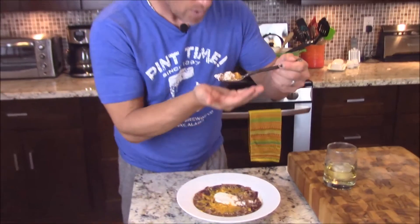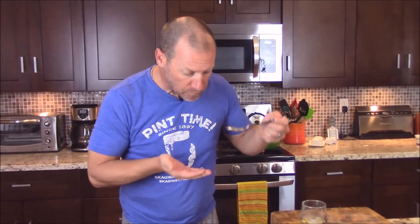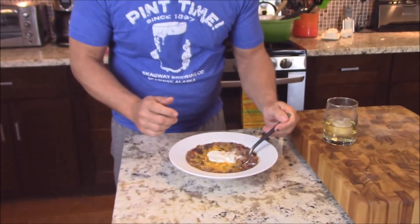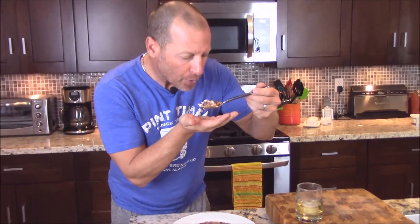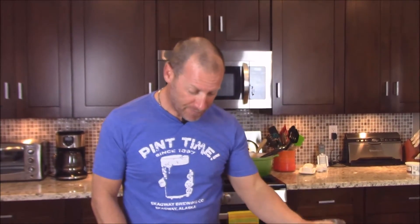All right, Shane, what do you think? A little hot. Very hot, very hot — but that bison is cooked perfect. It is so good. Cheers!